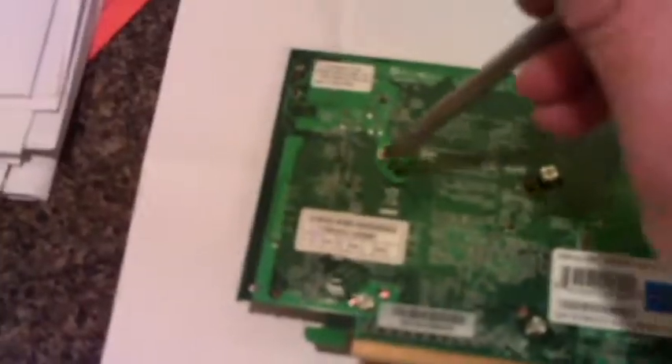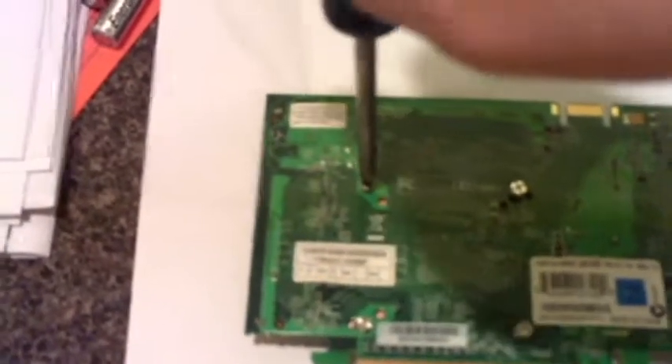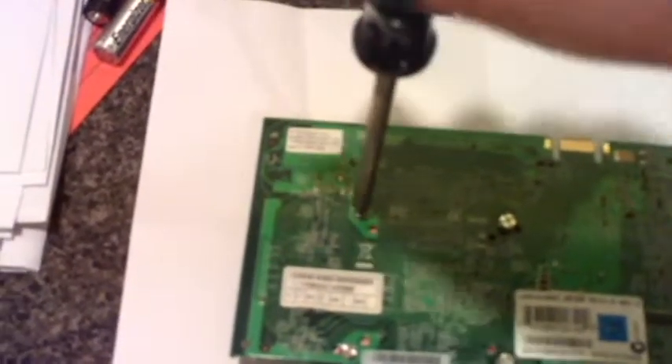You basically need a screwdriver — Phillips head — or you can use a butter knife. I wouldn't recommend doing that, but unless you don't really have anything, sometimes it actually works. So basically what we're gonna do is there's four different spots, four different screws right here, and that actually holds the fan in place. So what we're gonna do is unscrew each one of them. I have the wrong kind of screwdriver, which is a little big, but it looks like it's still working either way.